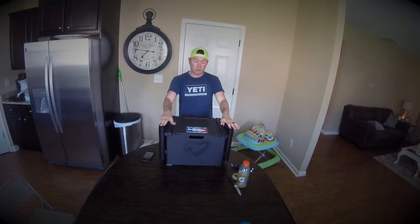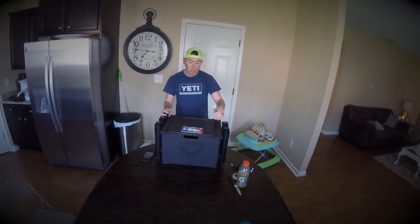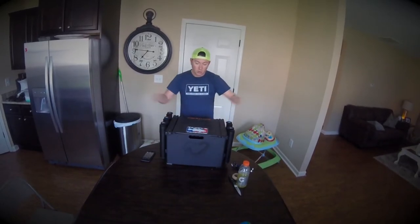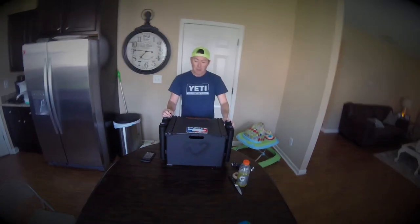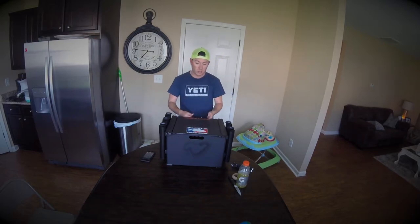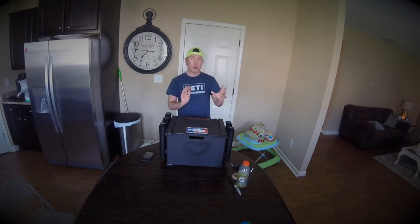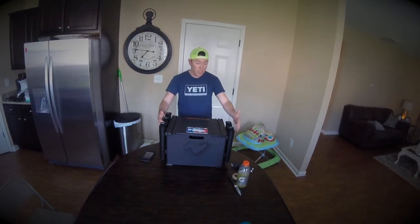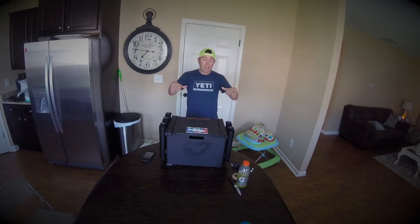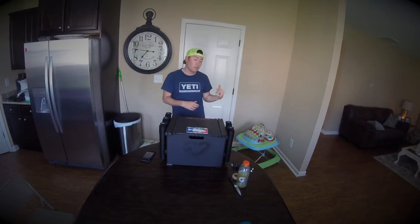On my Sea Ghost I run three rod holders on each side. It fits lengthwise but not width-wise, so if you don't have rod holders attached it'll fit snug right in there with no problems. You can put your rod holders on each side, which is the great thing — you can orient the lid however you want. On my Sea Ghost, the rod holders sit on the tracks in the back of the tank well and actually elevate the box, so you can fit an anchor or dry bag underneath it.